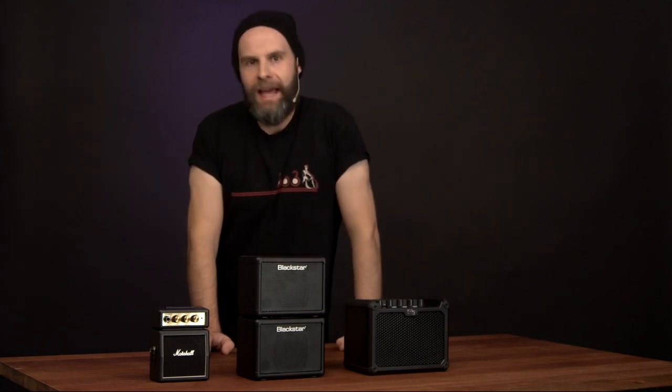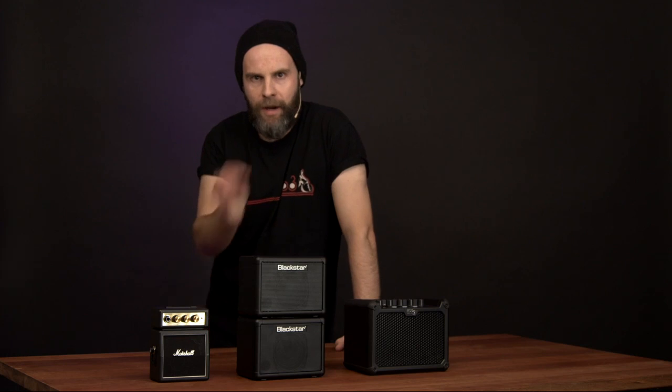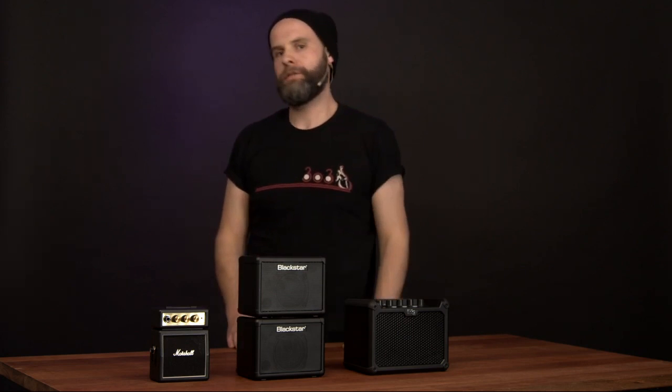So there you have it. We'd like to thank our crack team of acoustic and audio engineers for their miking precision. We'd also like to thank AKG for the C414 microphone, so that you guys can hear exactly what these sound like. For more information on any of these amps, check out the links below, and we'll see you next time at Noisegate.